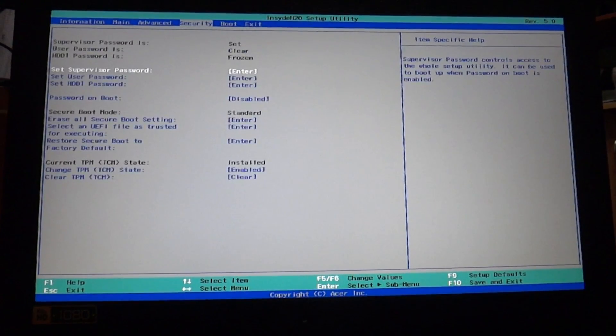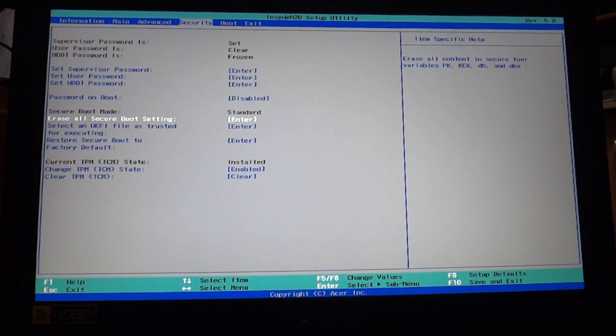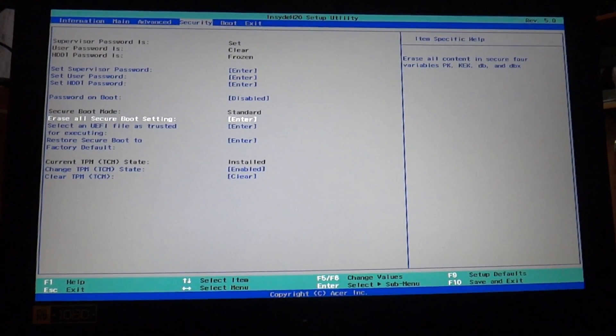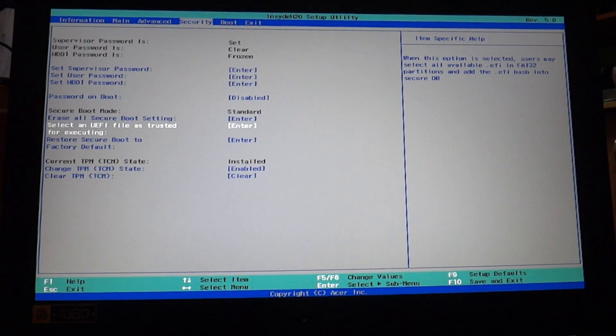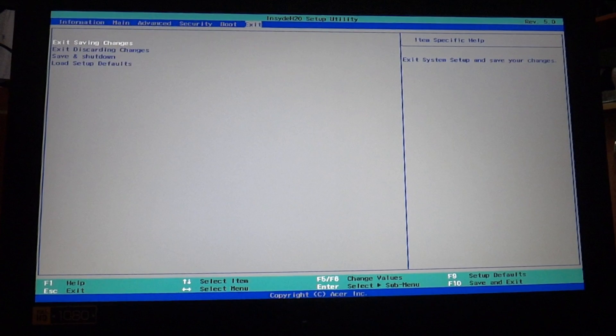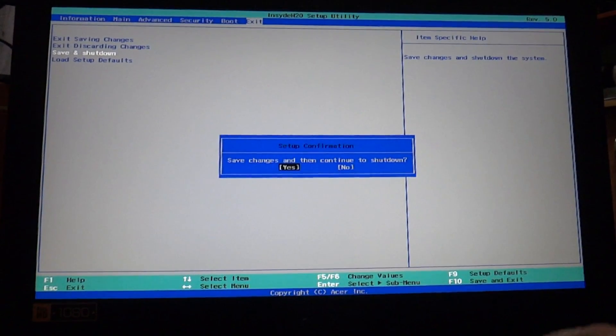it may be difficult to reactivate Secure Boot without restoring your PC to the factory state. Also be careful when changing BIOS settings. The BIOS menu is designed for advanced users, and it's possible to change a setting that could prevent your PC from starting correctly. Be sure to follow the manufacturer's instructions exactly. Save and exit — Secure Boot is now disabled.